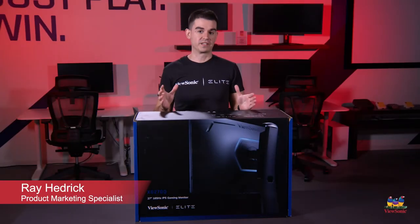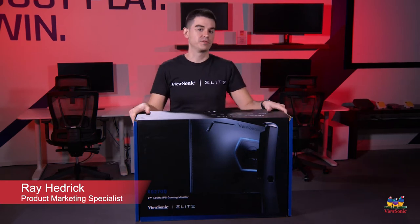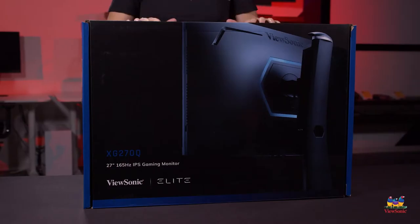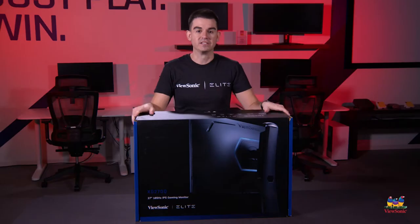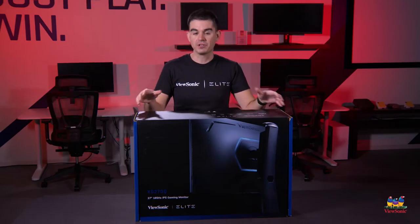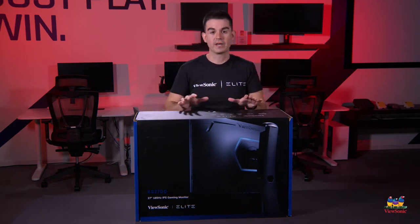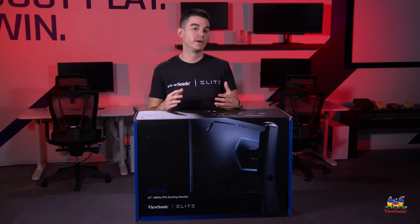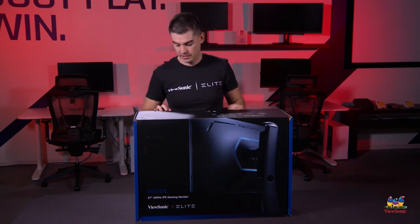Welcome to a ViewSonic unboxing. My name is Ray and today I have for you an XG270Q. This is an elite gaming monitor that has a 27-inch diagonal length, a 2560 by 1440 resolution, and 165 hertz refresh rate. So a very high-end gaming monitor, one of the best ones that we offer. Let's go ahead and get it open and show you what you get in the box.